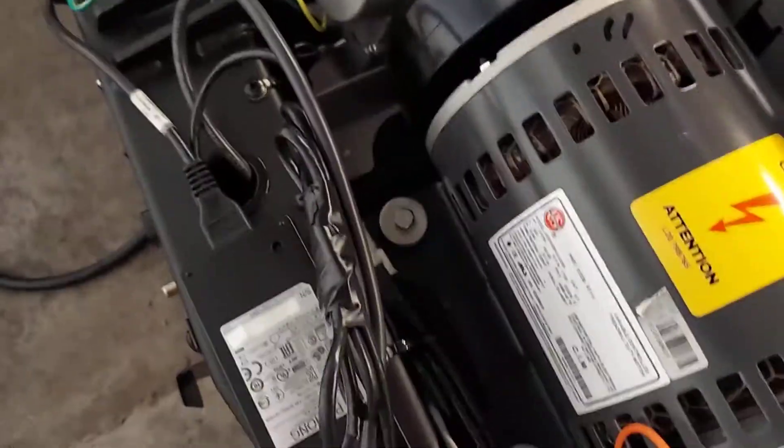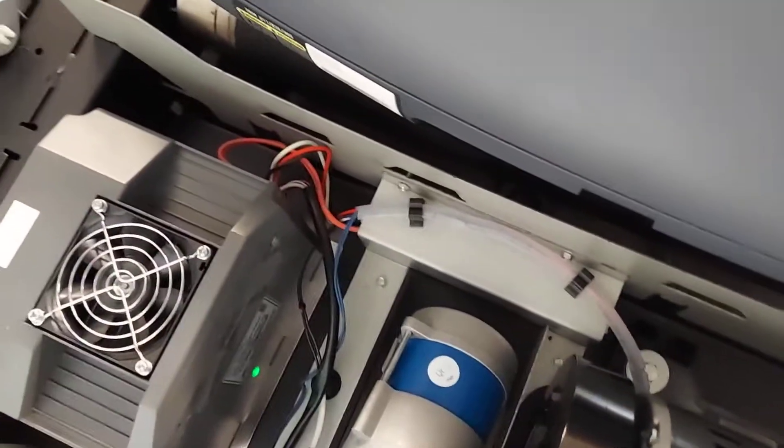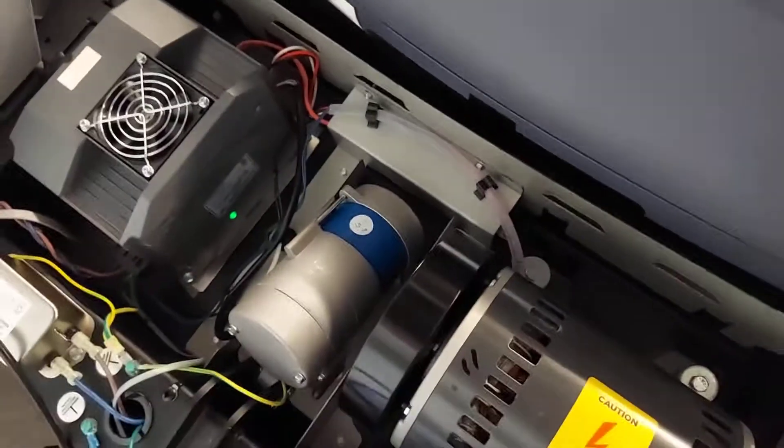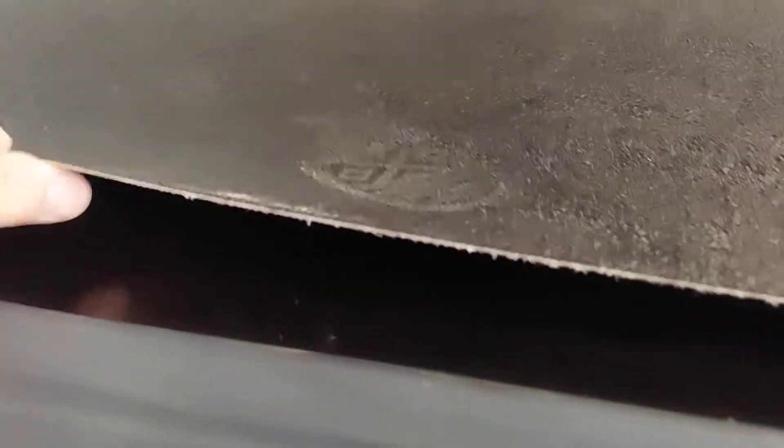Green light — everything's clean. No dust, no hair, no dirt, no debris. The deck is brand new, and the belt is brand new.